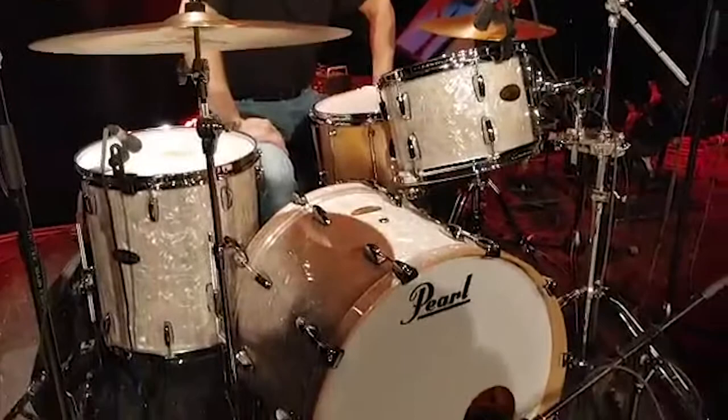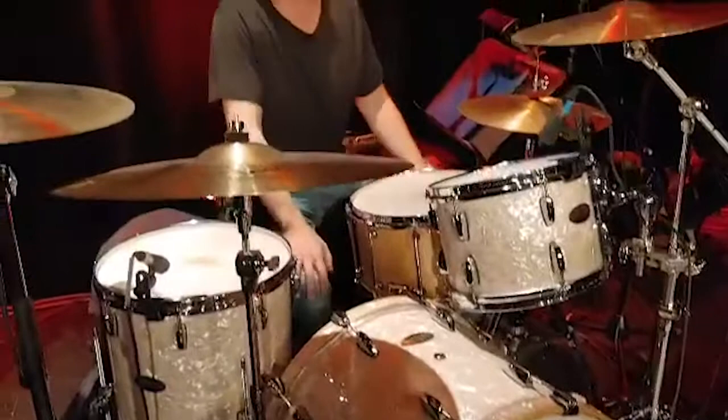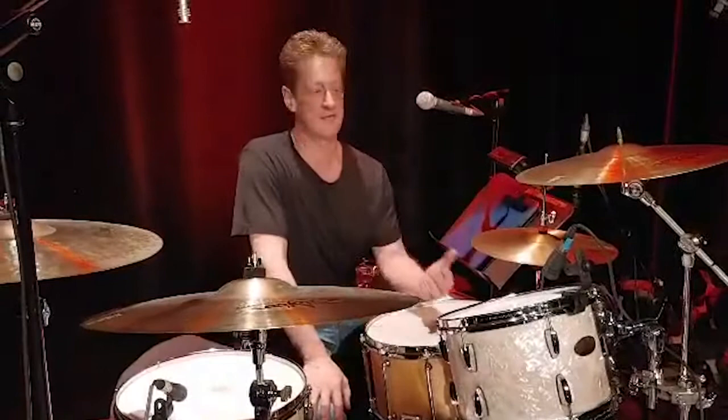This is my touring kit. I've had this kit for the last two years. It's the Session Studio Select — it's a birch and mahogany. So it's warm and punchy. It's great for the road, and perfect for the studio too.